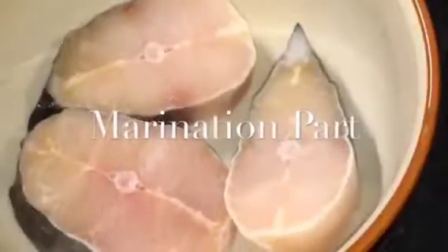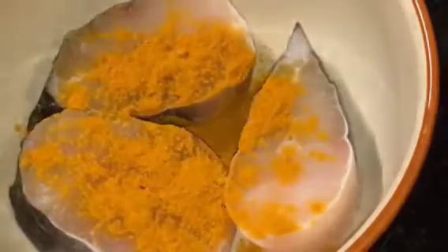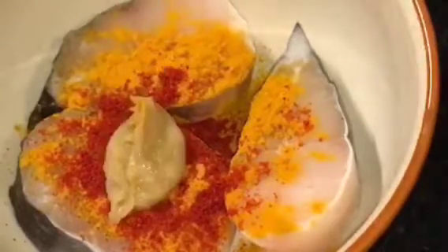Here we have fish. Now add a little bit of haldi powder or turmeric powder, a little bit of Kashmiri red chili powder, and ginger garlic paste, adhrak or lasun ki paste. Mix it nicely. They are all done.